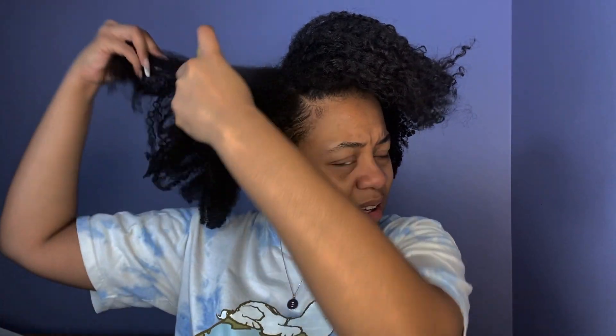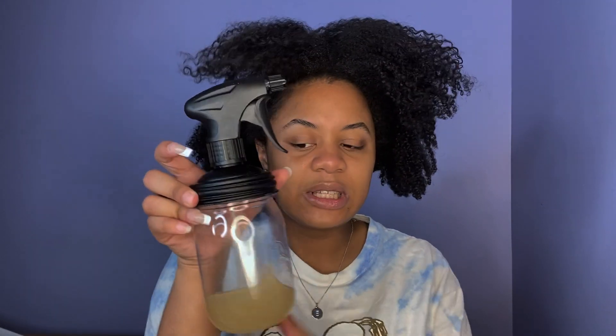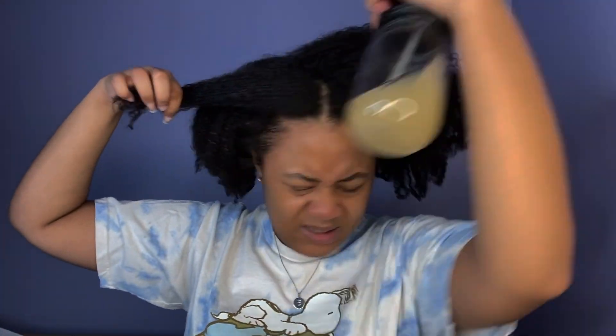I used some custard. Now I'm going to spray my entire head — first with some water in this little spray bottle, and then I'm going to spray my hair with the Ecoslay Sangria. This is the hair refresher from Ecoslay; it's one of my favorite refreshers because I feel like it does a better job at re-moisturizing the hair than regular water.